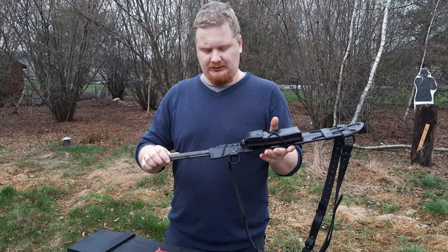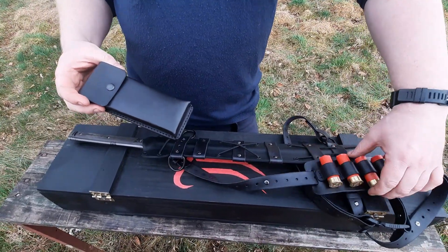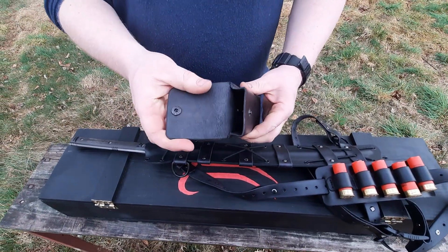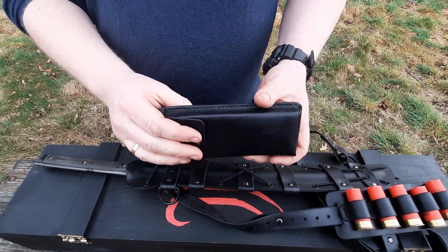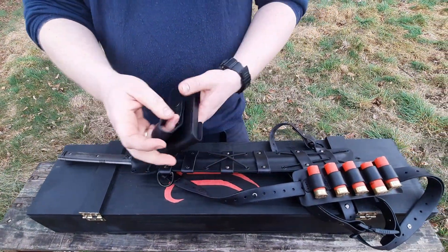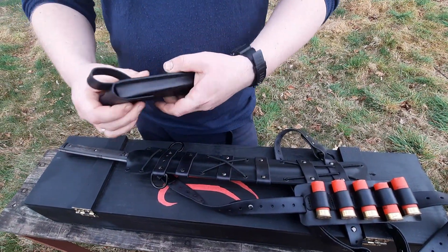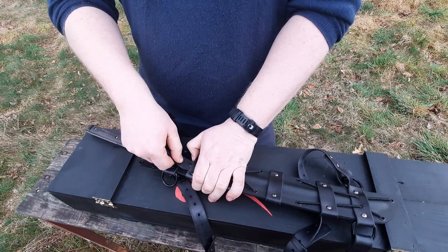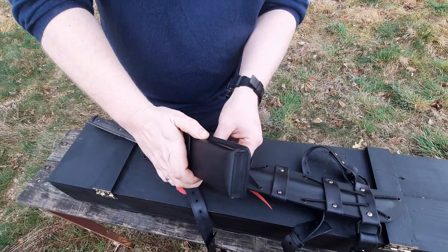Taka konfiguracja również tutaj jest możliwa. W zestawie mamy ładownicę do strzelby na 5 pocisków i taką sakwę szytą, którą możemy również doczepić do samej pochwy, ale także do paska, do plecaka. Stosunkowo łatwo się ją dopina.